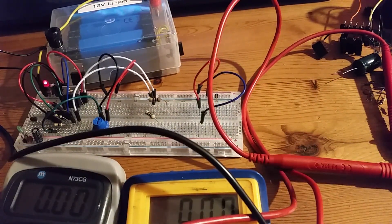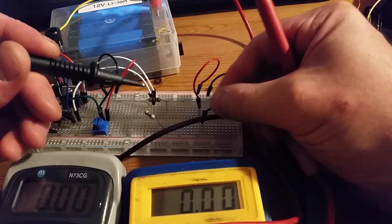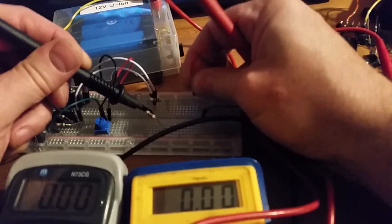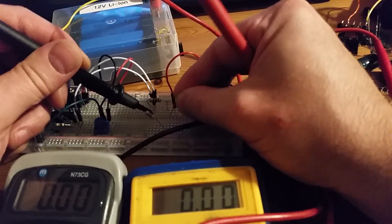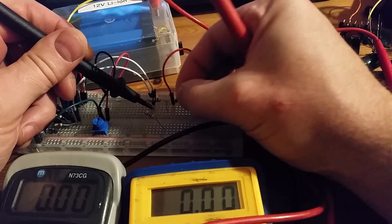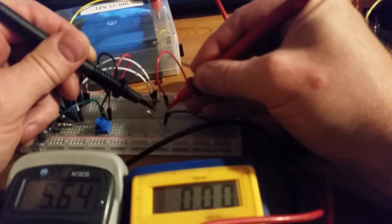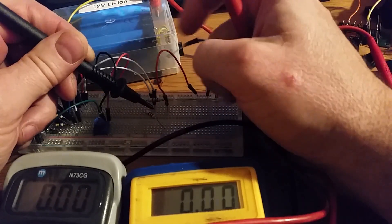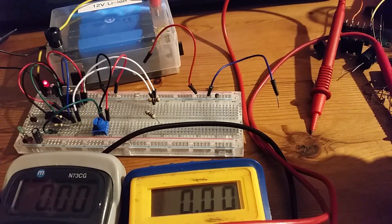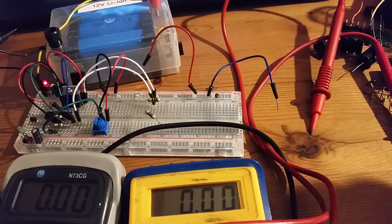The last test is powering up both sides simultaneously and checking the voltage drop. With both sides loaded, I'm seeing 0.56 to 0.656 volts — about half a volt drop — which is consistent with the single-side results. So the results are very consistent: half a volt drop whether I'm loading one side or both sides together.